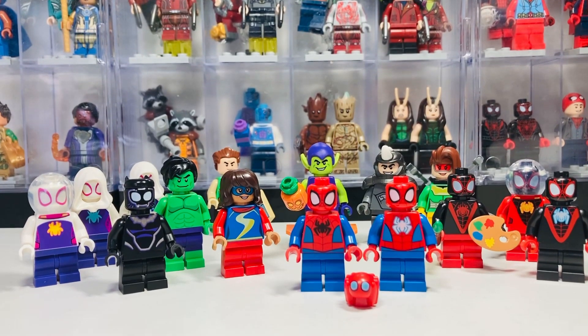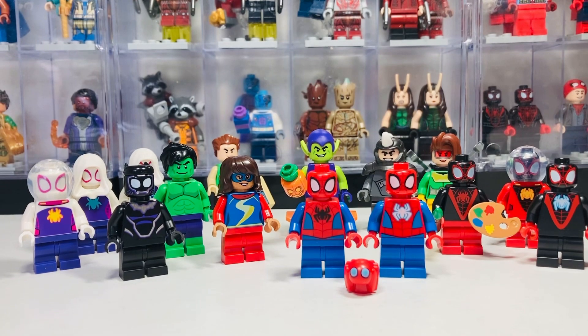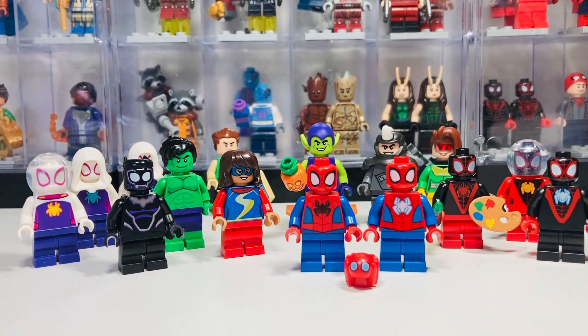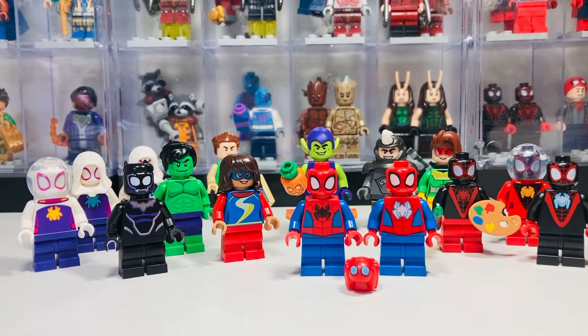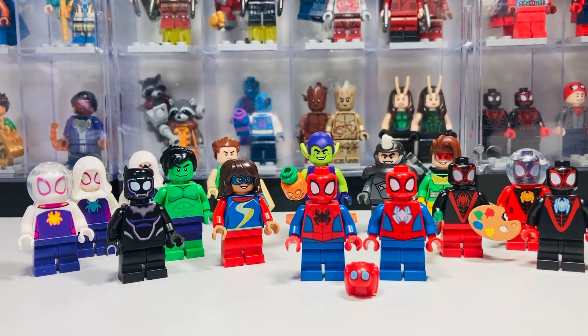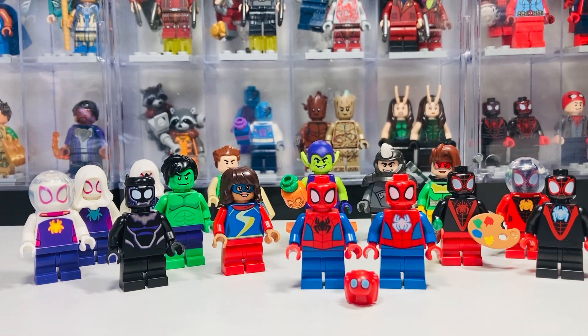Hi guys, welcome back to my channel Critics Cut, my name is Jacob and today we're having a look at all the LEGO Marvel Spidey and These Amazing Friends minifigures. This is from two waves we've now gotten of this sub-theme from LEGO Marvel, and they've done quite a variety of minifigures — we've only had four villains, three side heroes, and quite a few variants of the main trio. Make sure you subscribe if you want to see more content like this.